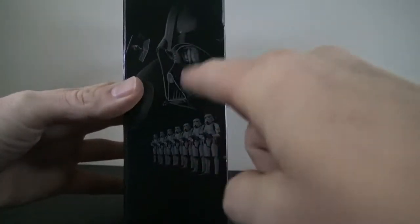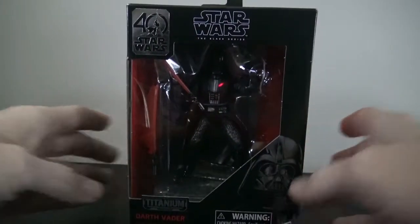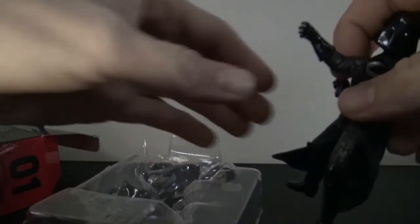On the side you got this pretty cool image of a bunch of stormtroopers. On the bottom and top you got those graphics as well. Let's crack this thing open and see what it's all about.